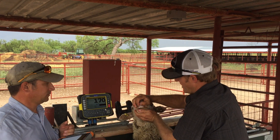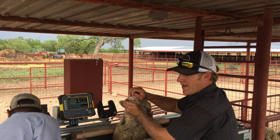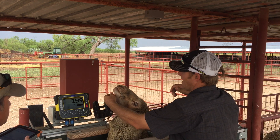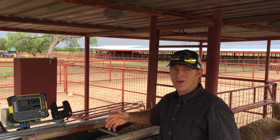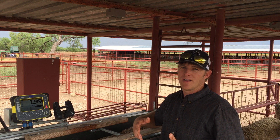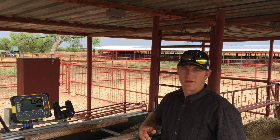The last thing we do during this breeding soundness exam prior to breeding is making sure that their teeth are still good. This is an older ewe — you can see her teeth are getting a bit spread out and worn down, which may be why she's a little light in condition. We look at the records and then make a decision whether we have good enough feed resources to keep her around another year, or more than likely we're going to cull her.